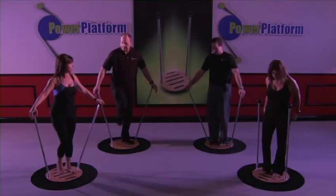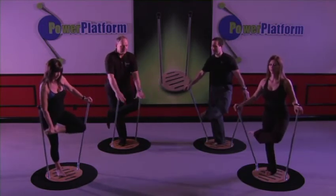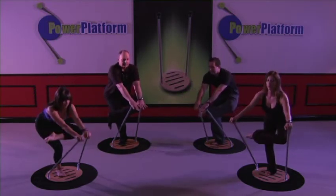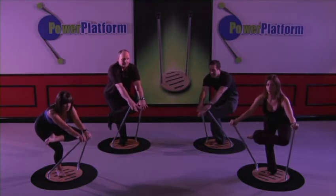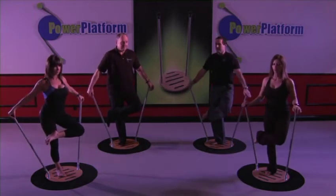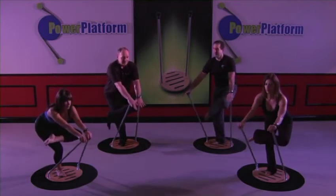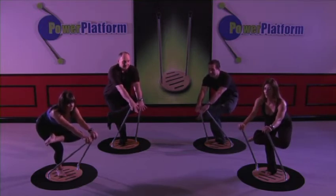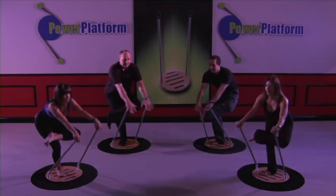Step it out. Let's do the other side. Cross the leg and sit back. One, two, three, four, five. Up slowly. And down. Sit down into it a little bit further if you can. One, two, three, four, five. And back up.